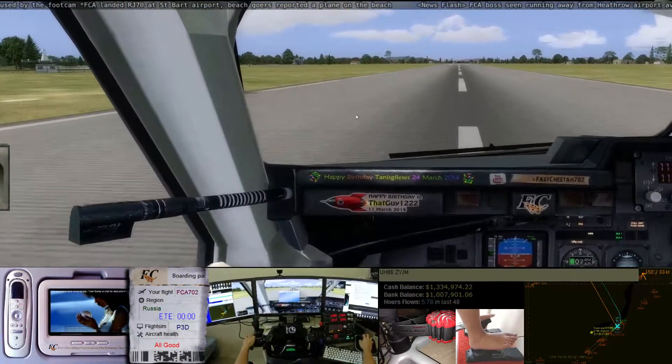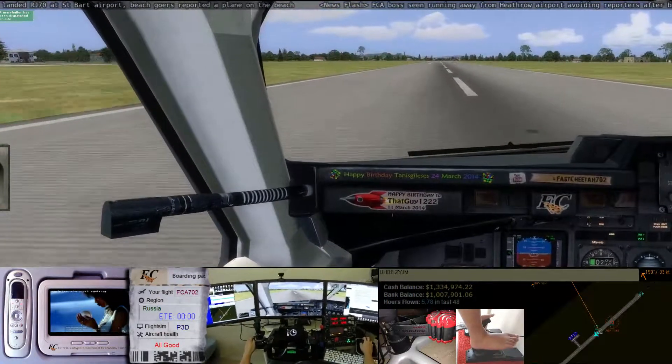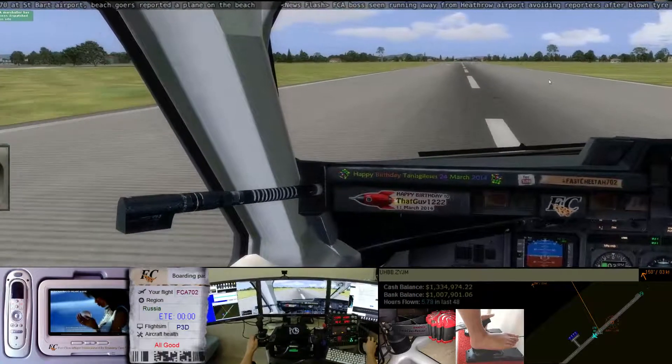60 knots. Smooth like butter. Good evening. One on set, two on.